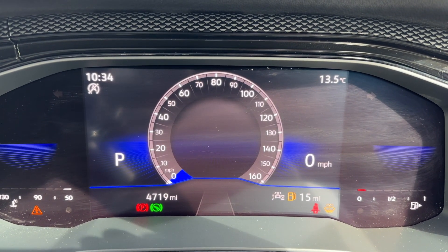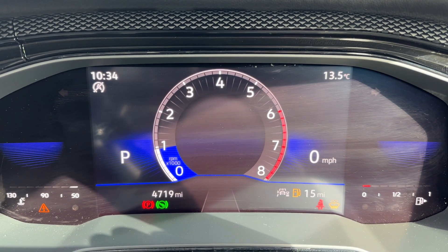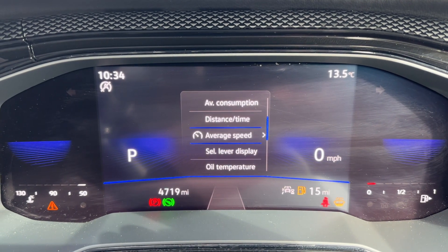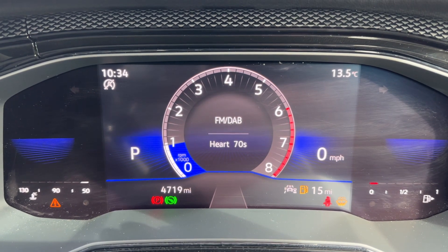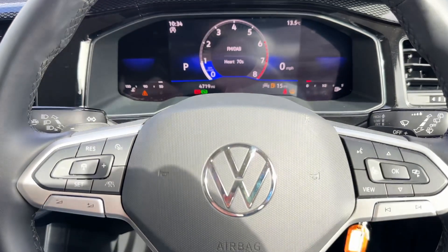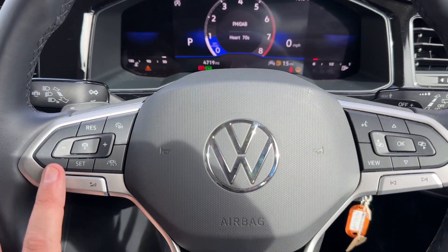You can change the layout of these dials — so you can have a speedometer or a rev counter, for example. You can also change the information displayed within that central section, such as audio information in the center. It's fully customizable using the buttons just here. We also have stereo controls beneath that, which continue on the left hand side.